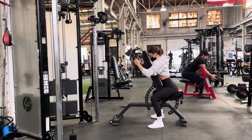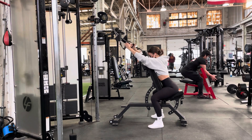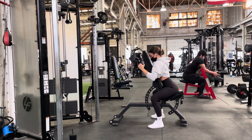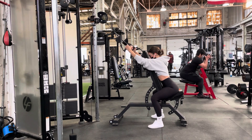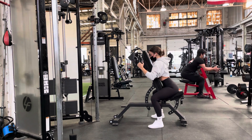The angle of our bench here is actually not the most important thing. The most important thing is the angle of our arms in relation to our body. We do want the arms out and slightly in front of our body, not directly up overhead.